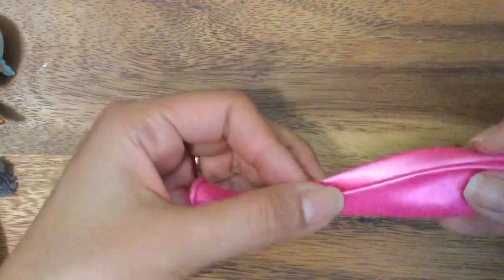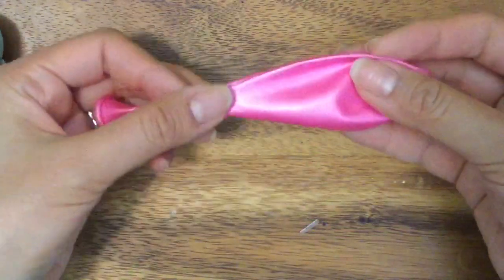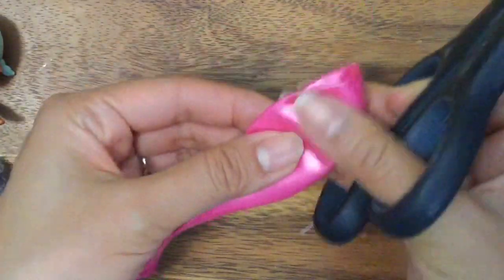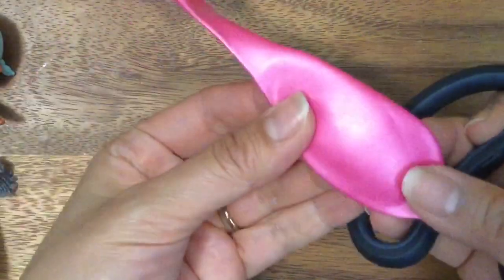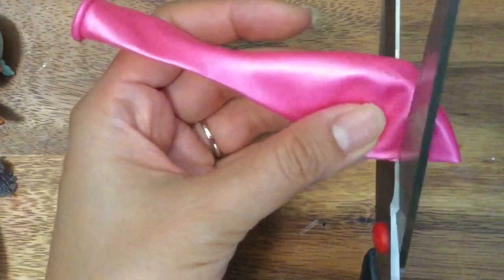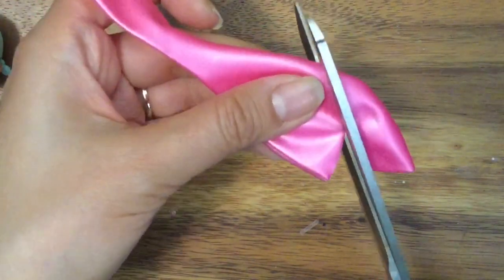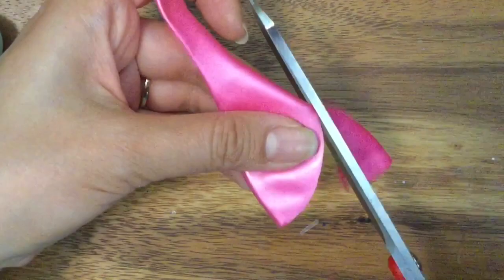So we are going to take our balloon and we are going to fold it in half like this. And then we are going to take our scissors and we are going to cut a mermaid tail. You just want to make sure it's nice and folded in half — kind of like making a heart shape, but not really. It's more like a rounded shape on the top.